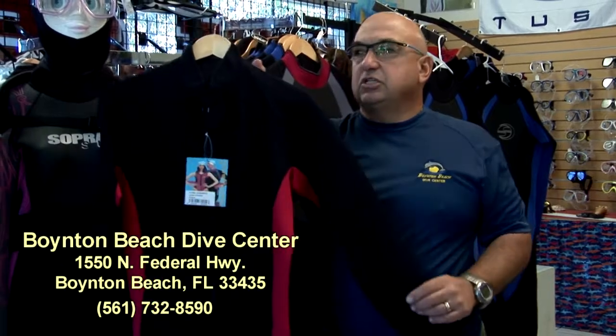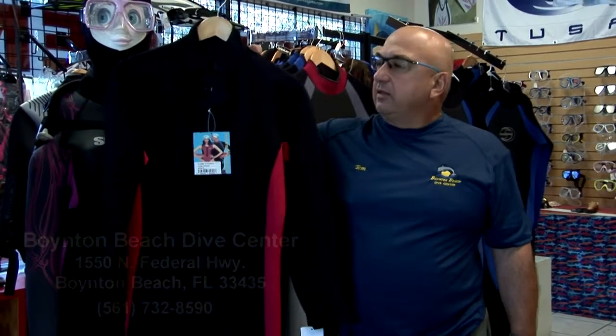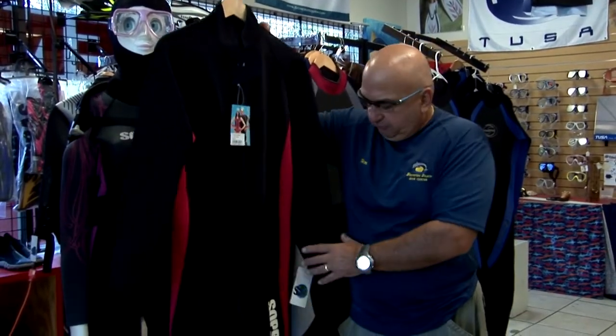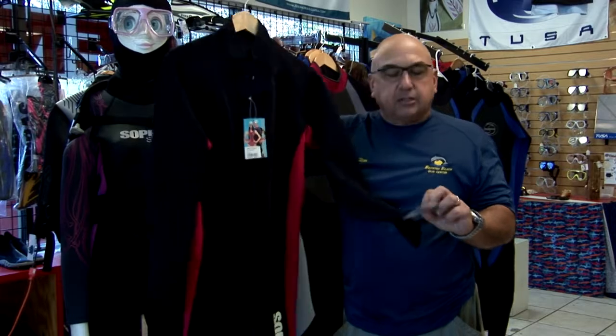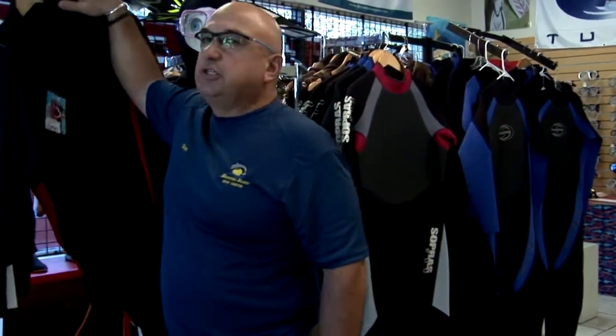This suit is a half mil, what we call a summer suit. Just enough in the summertime to keep you away from the coral and the fire coral, and it protects the body but keeps you nice and cool. This suit sells for $64.80. You can't beat the price. Come in and try it — you'll be pleasantly surprised.